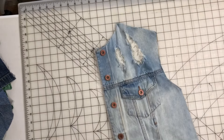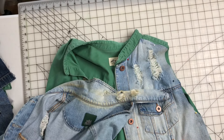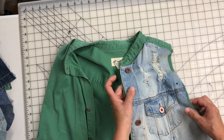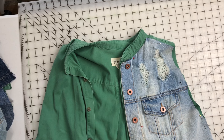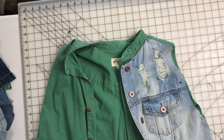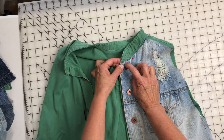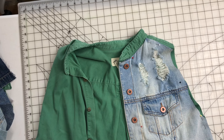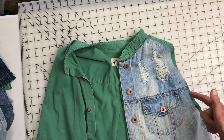Next I'm going to take this old jean jacket here. I want this front piece right here, just this front piece. I'm going to cut it right off the jacket. I'm going to cut it close to the seam because I don't know how much I want of it yet. I'm going to go up and around and then down the front of the collar. That's the part I want.